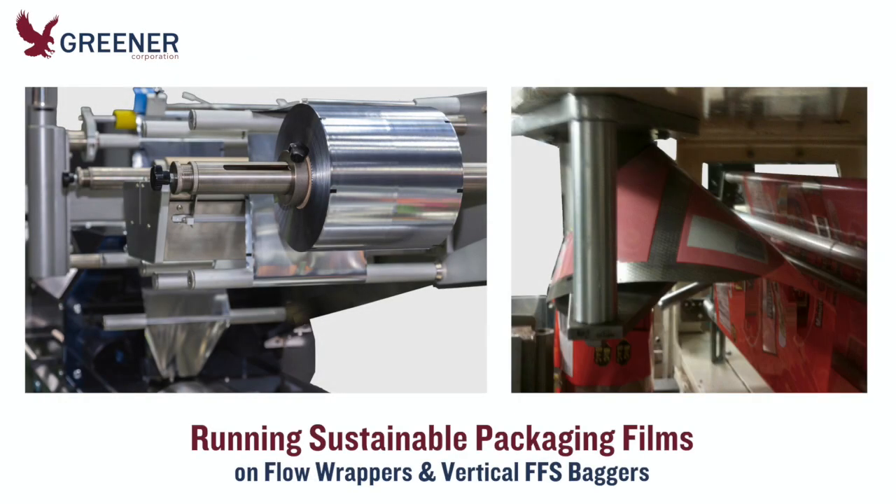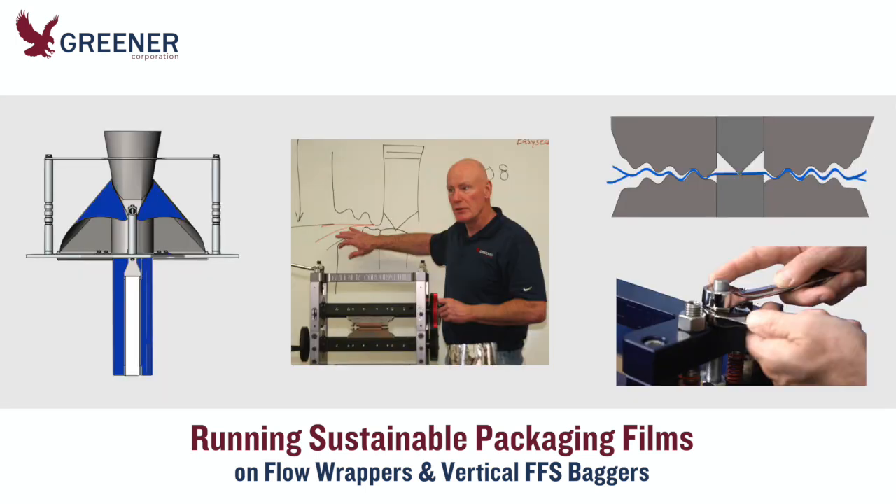Are you planning to test or convert to sustainable packaging films on your flow wrappers or vertical form fill seal baggers? Your current machine setup and components may not provide quality results with these paper-based, recyclable, or compostable materials. This greener tech bite outlines steps in your packaging process that you should evaluate and adjust before running these new films.